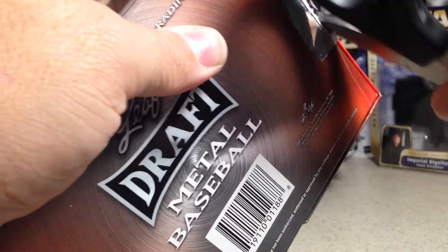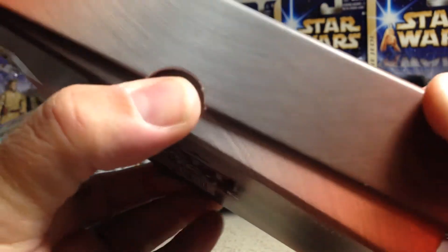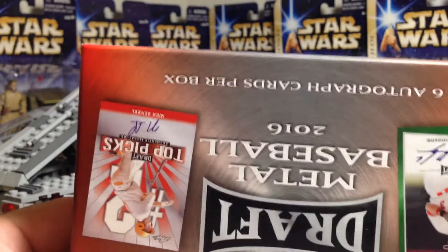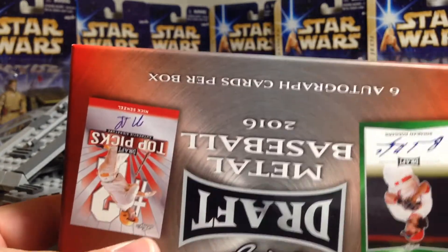It'd definitely be nice to get at least one. There are Tim Tebow cards in this box, even though he's probably not ever going to be a great baseball player, but it'd just be cool to have his autograph. Okay, I'm going to take that out so I can get to the cards easier.